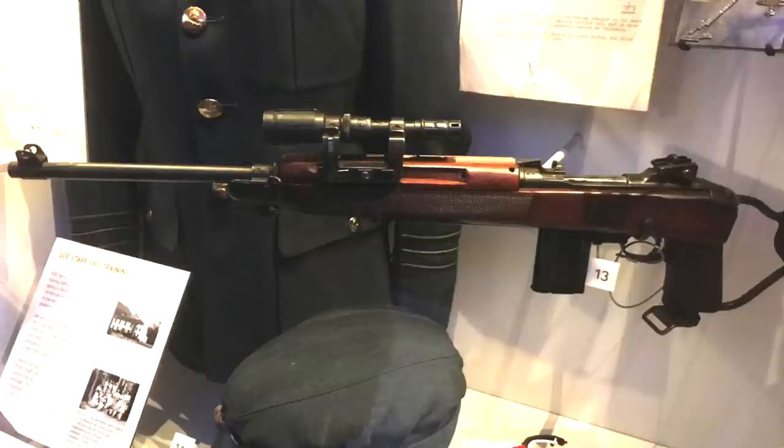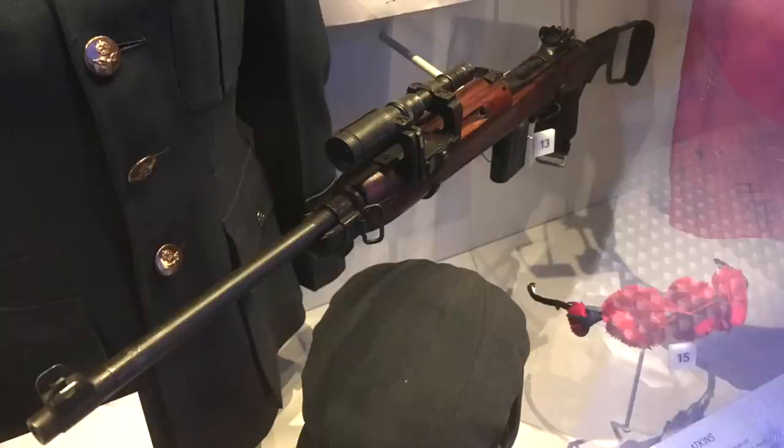The second place I found these — which took it from 'well, they had them, why not use them' to 'they must have actually had some interest in the scout scope long eye relief thing' — was at the Imperial War Museum. In one of their displays they have a US M1A1 folding stock carbine with a ZF-41 attached to it. Some armourer did this for the resistance, and this gun was actually presented to a British general who worked with the commandos dropped into Norway. It's not a one-off made-up presentation piece — it makes me think they actually did this more than once.